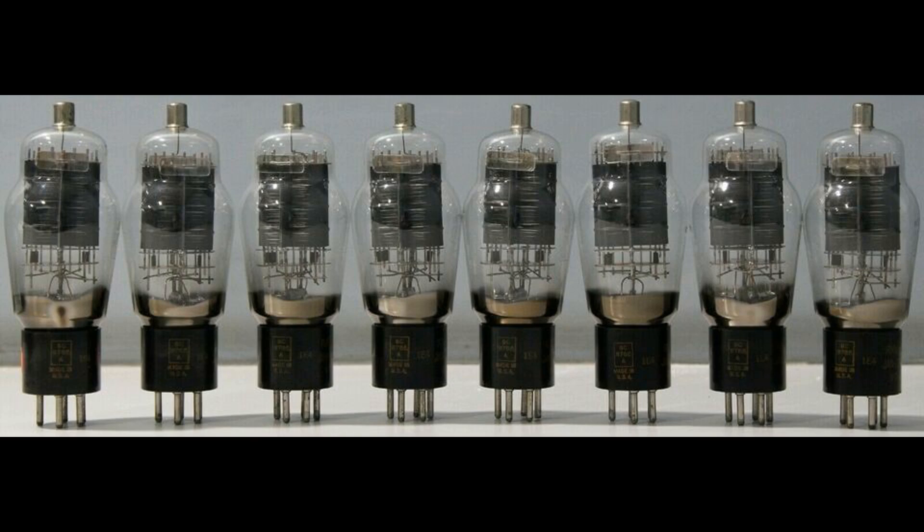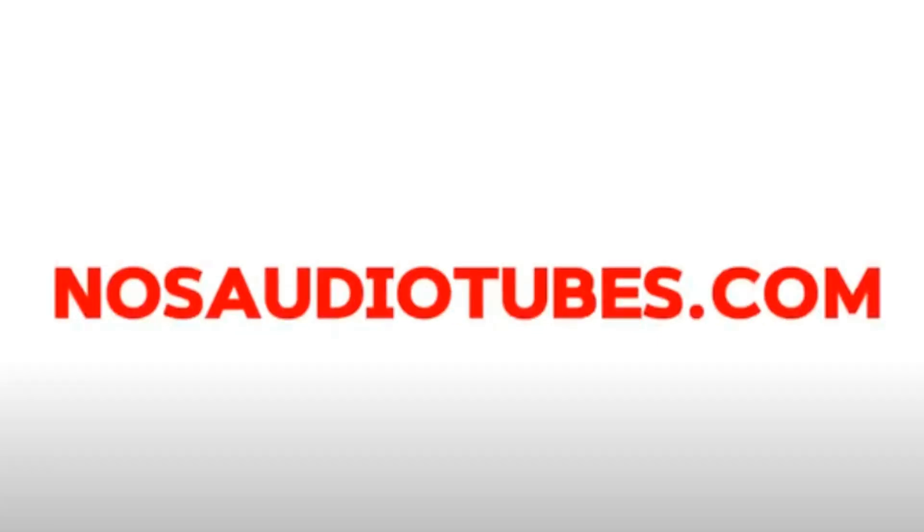1E4. Dual leaf getter. Black base, clear glass. Thank you for watching and nosaudiotubes.com.